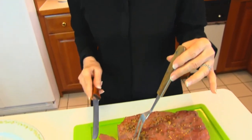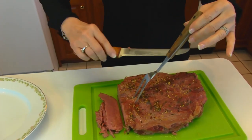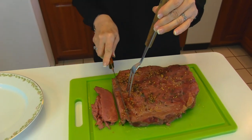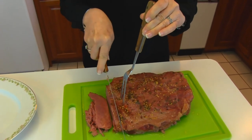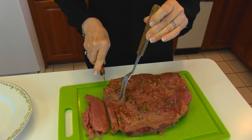Our brisket has rested for about 20 minutes so I'm going to slice it and put it on a nice platter. I've lined it up so I could see the grain, which runs in this direction, so I'm going to cut against the grain — that gives the nicest, tenderest pieces. Use a knife of your preference for slicing.